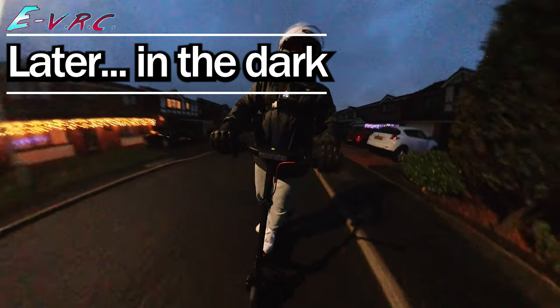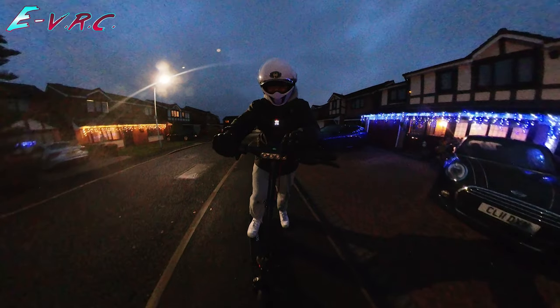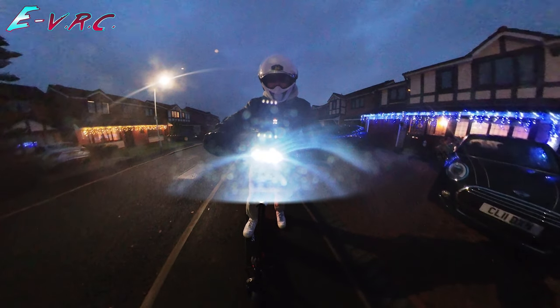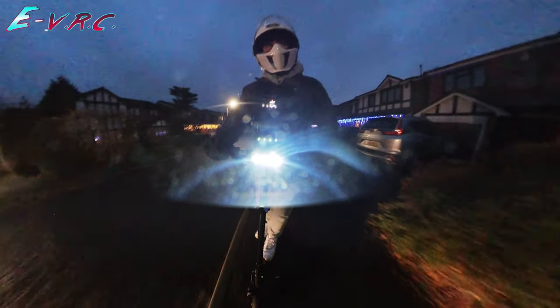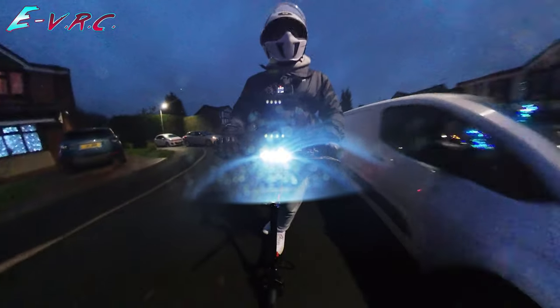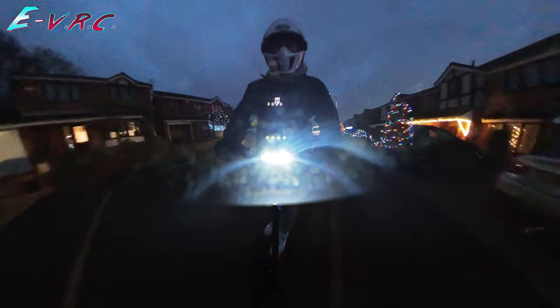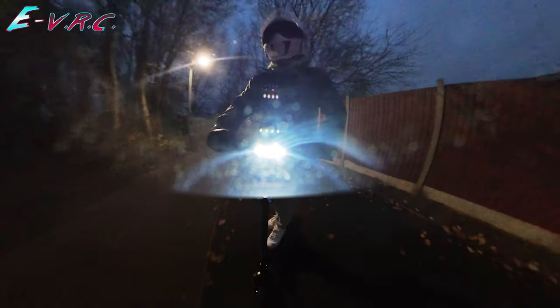I should put a light on. There we go. I do like the brakes. Wish there was a bit more room on the deck — don't get me wrong, there is enough really, I just like a bit more. I'm very impressed with the suspension — it's really, really quite nice.